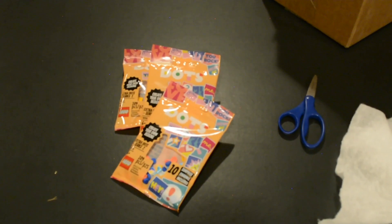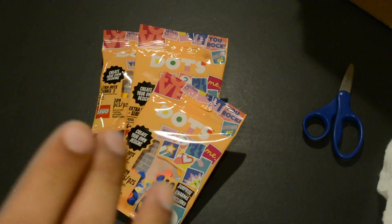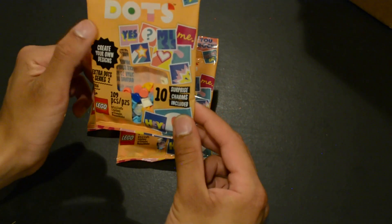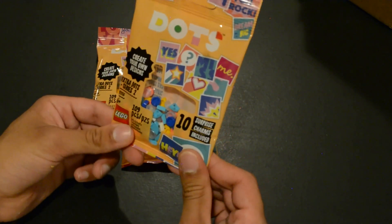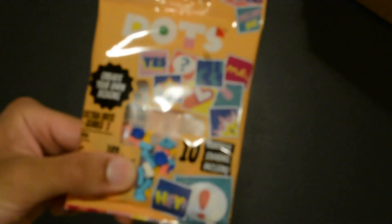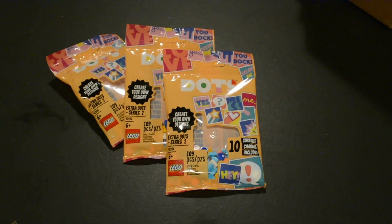So here we have the brand new DOTS Series 2. Let me make sure that's focused — I don't want it to be out of focus like last time. These are great; they have this very interesting color for the packaging, almost like a peach color. It really looks pretty cool. They're similar to blind bags but they're not blind — you can see everything that's inside them, and they appear to have quite interesting pieces. These are six-plus and 109 pieces per pack.